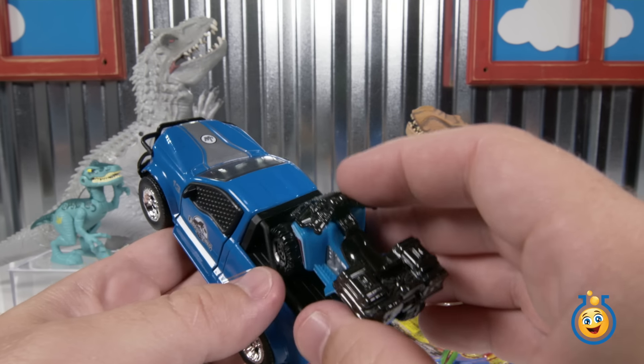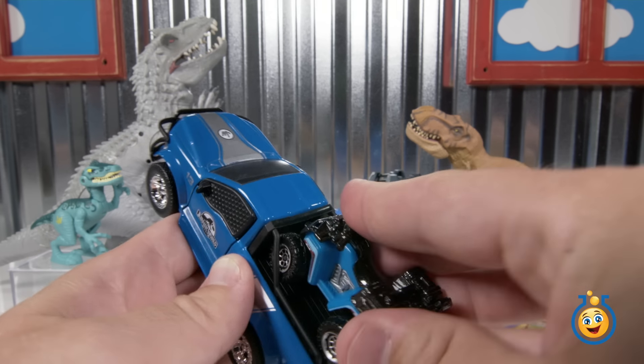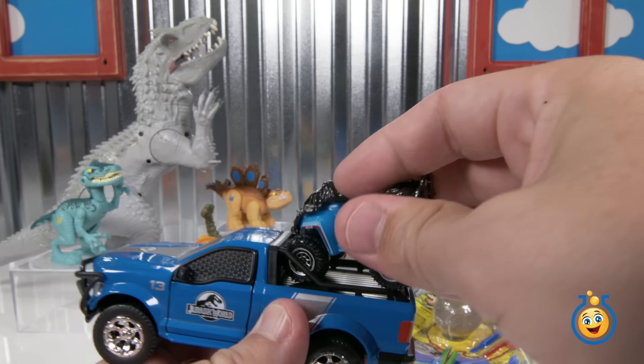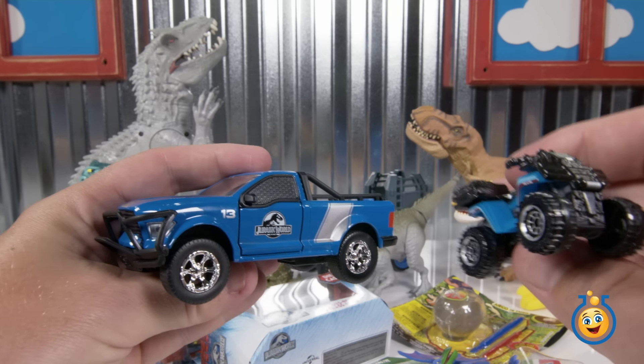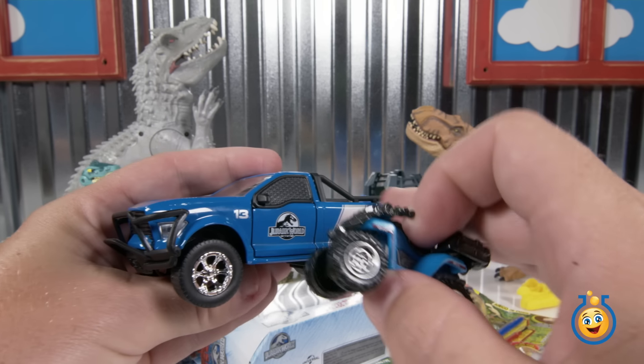Let's see if it does fit in the back here. There's a couple of roll bars back here that might be a little tight, but there we go. It kind of sort of fits. Oh, it popped out. It's a little cool set, though. You could use this as a set — pretend this is also from Jurassic World, and this guy's going to go out and find the people who need rescuing, bring them back, and be rescued in the truck.